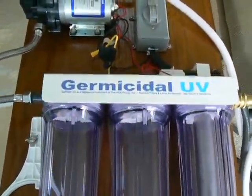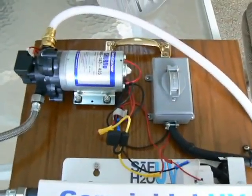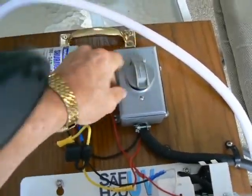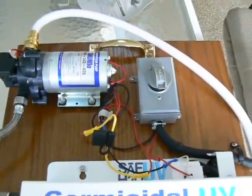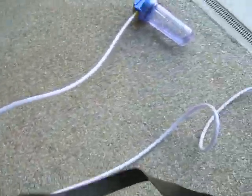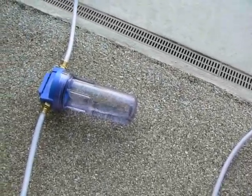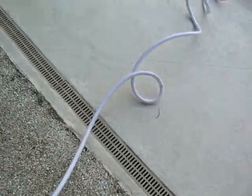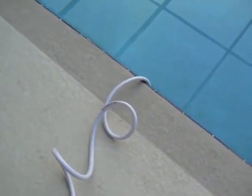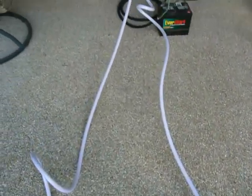This is the first test of the water system to purify water from rivers, lakes, and streams. Turn the switch on. Water is coming into the pre-filter. Now it's coming through the first filter.